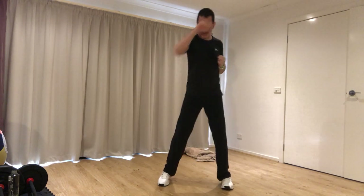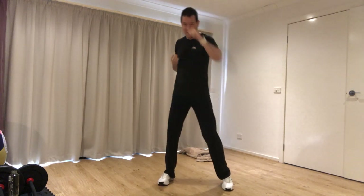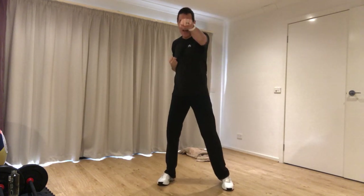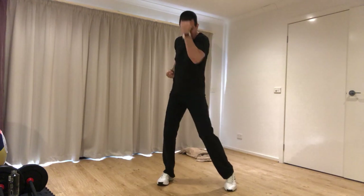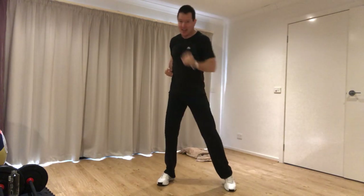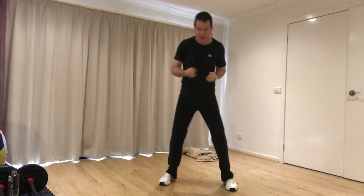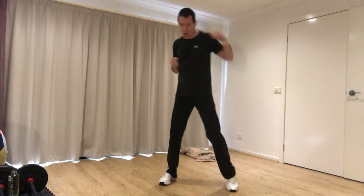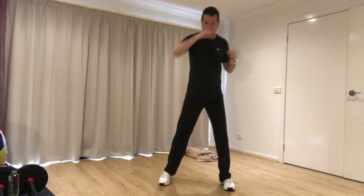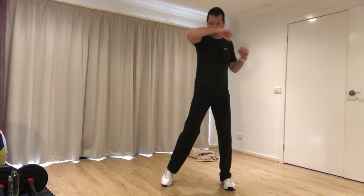We'll do a few of these in a row — straight jab crosses out and about, lifting the heel, feeling like a long controlled straight laser beam. Then uppercuts into an imaginary person's chin in front of us. Then hooks, lifting the heel, turning the upper body. Even though we're throwing punches, we're warming up your hips, your legs, your torso, and your upper body muscles by doing this.